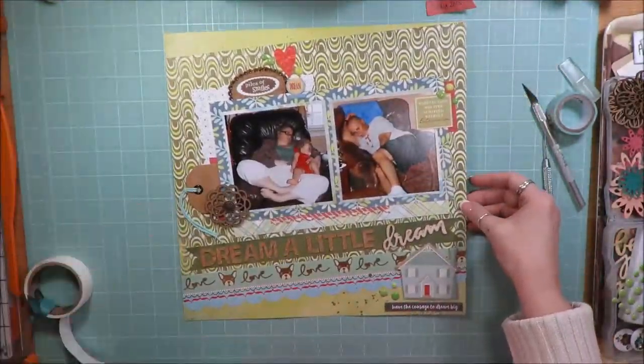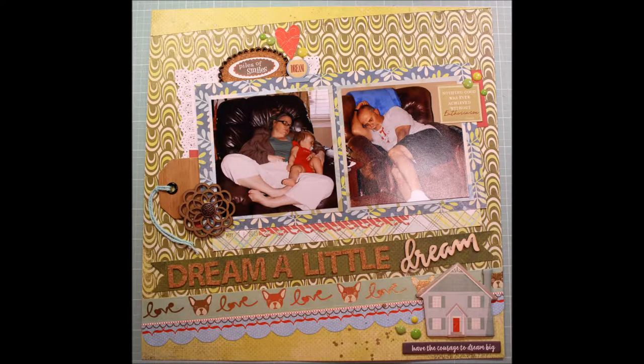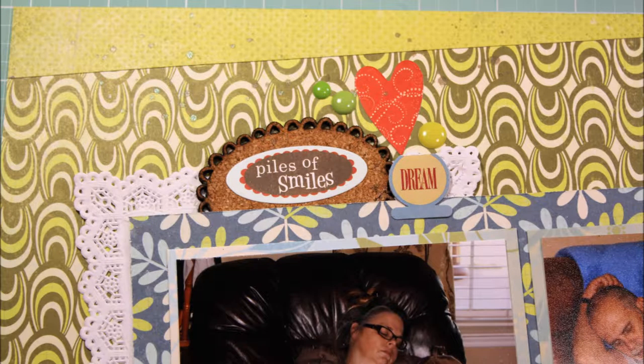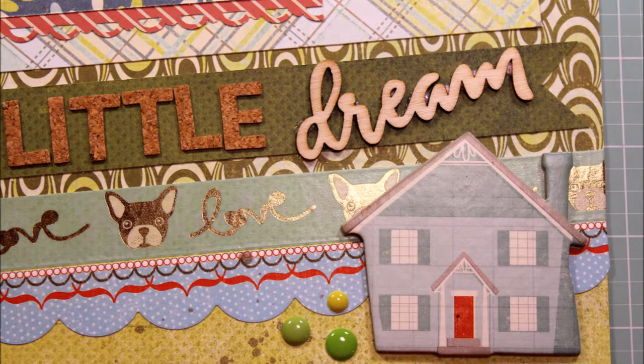Anyway, that's it — here are the close-up shots. Thanks everybody for sticking around till the end of my video. I'd love it if you hit the like button as well as the subscribe button. Thanks everyone, see you on the next video — have a blessed day!